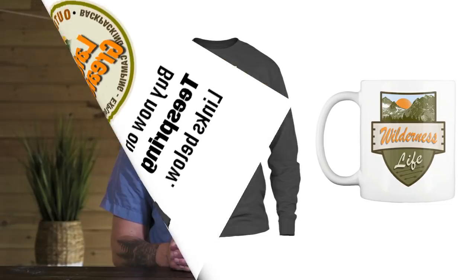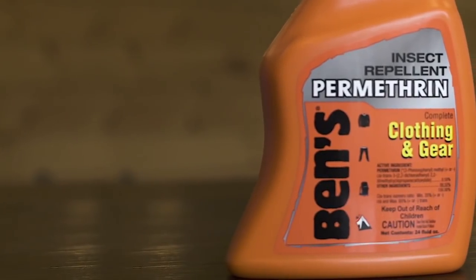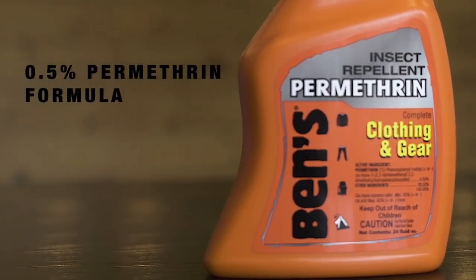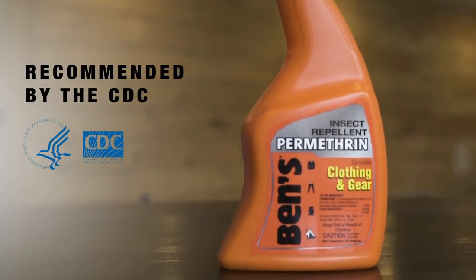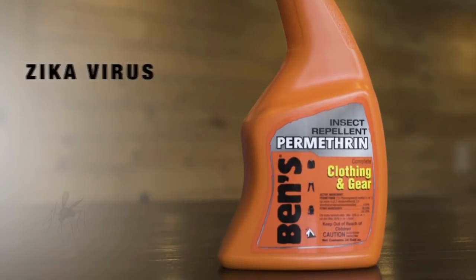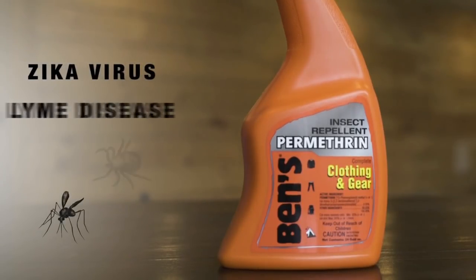With Ben's clothing and gear, you can turn the clothing you wear and the gear you carry into a powerful layer of insect protection. Used in conjunction with skin repellent, this gives you total protection from disease-carrying insects. Ben's clothing and gear features an EPA registered 0.5% permethrin formula recommended by the Centers for Disease Control to repel mosquitoes that may carry the Zika virus and ticks that may carry Lyme disease.